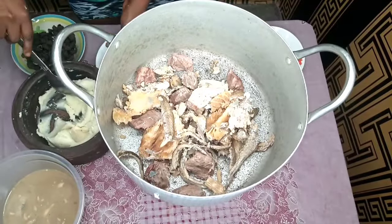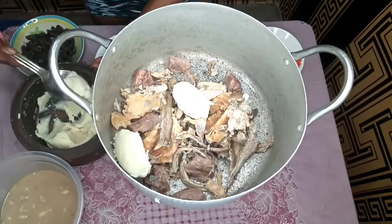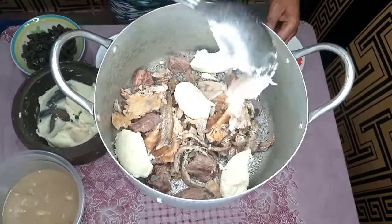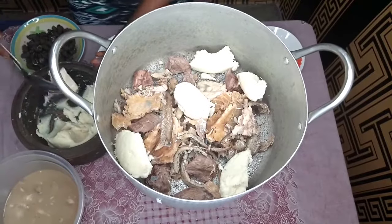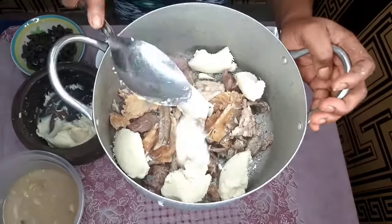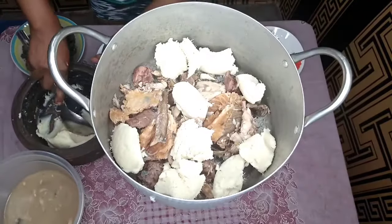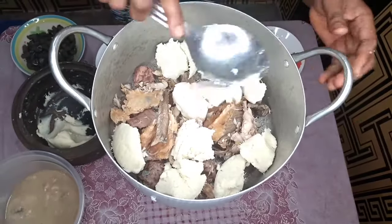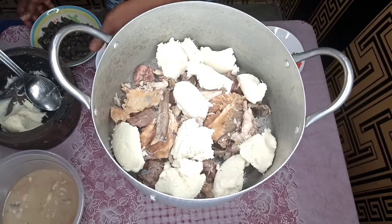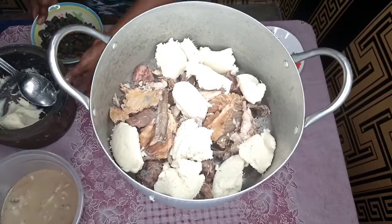I've transferred my meat into a clean pot and now I'm going to add my thickener — the pounded yam — cutting it in and adding it piece by piece. This white soup, just like the name, does not need oil; I'm not going to use any oil. I'm not adding all the thickener at once; I'll keep some aside in case my soup is too watery. I don't want it to be very thick, so I'll hold some back.